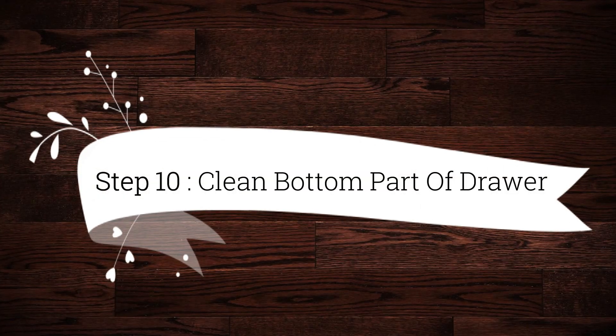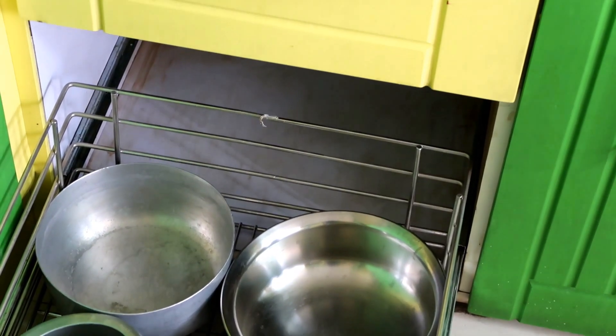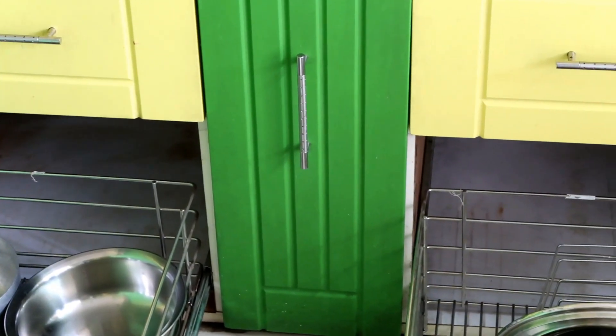Step 10 is to clean the bottom part of drawers. A lot of dust and grime accumulates in the lower portions of cabinets, so don't forget to clean this area thoroughly.